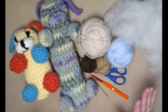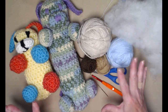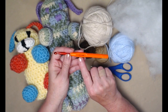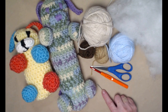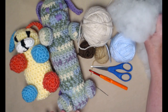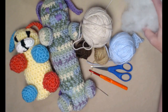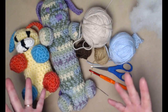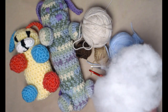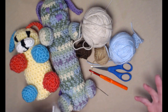The body takes about an ounce to an ounce and a half — it doesn't take very much — and just small amounts of all the other colors. We're going to be stitching with an H hook, which is a 5.0 millimeter crochet hook. You'll also need a needle for sewing on your pieces and embroidering the face, scissors, and some stuffing. I like to use polyester fiber fill. You can make a tube with stuffing inside an old pair of pantyhose — just remember if your dog is a chewer, make sure it's not something they can choke on.